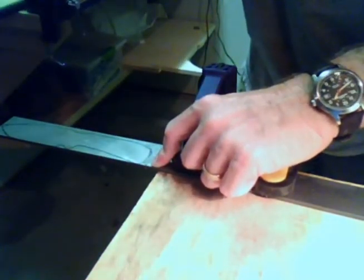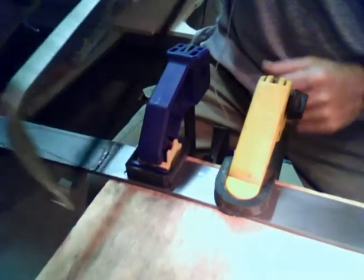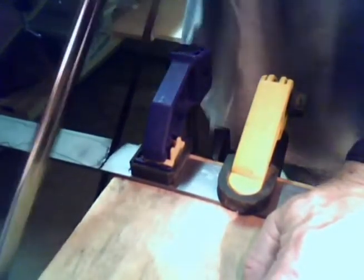I'll go ahead and cut this out. I've got just about there and I'll cut the rest of it out. There we go — it took about five minutes or so. I'm old and it just takes me longer. I did wear safety glasses over my regular glasses — always be safe, you don't want to get any metal in your eye. Believe you me, it really hurts.